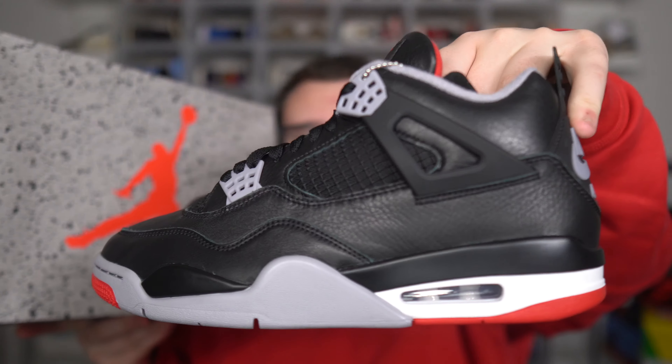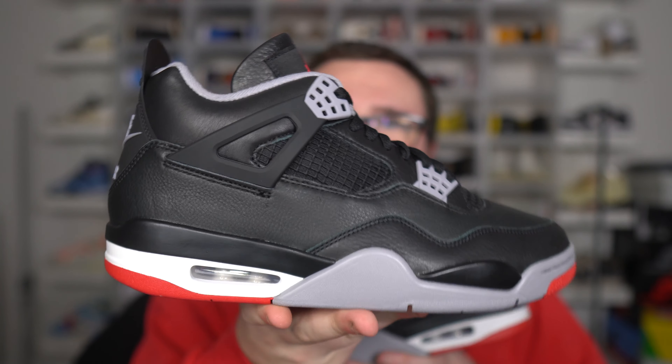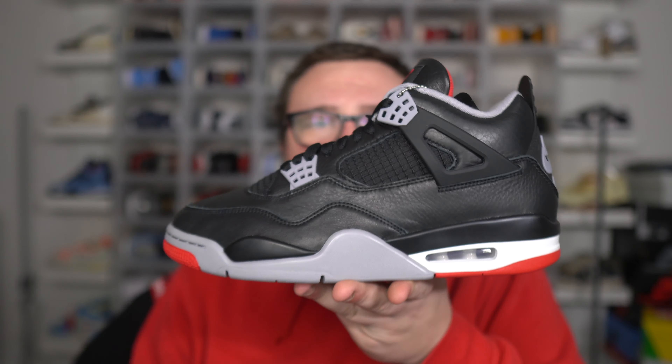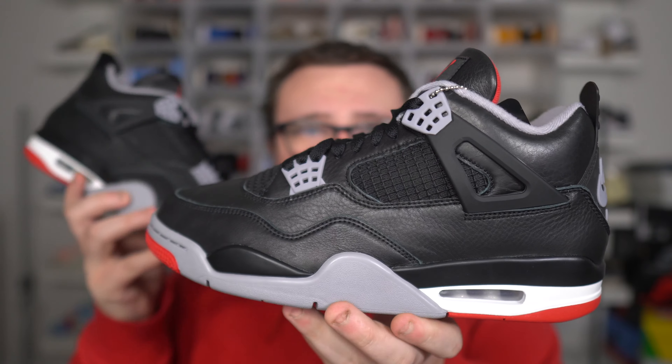What is going on with the Air Jordan 4 Bread Reimagined? We have to talk about this. You guys have a chance to get yourself a pair of Jordan 4 Bread Reimagines in your size. All you guys need to do is smash that like button.